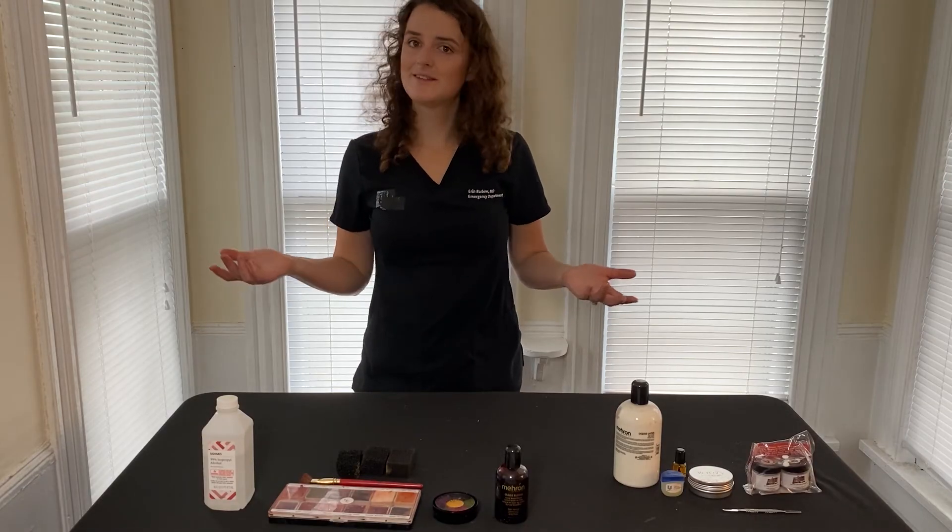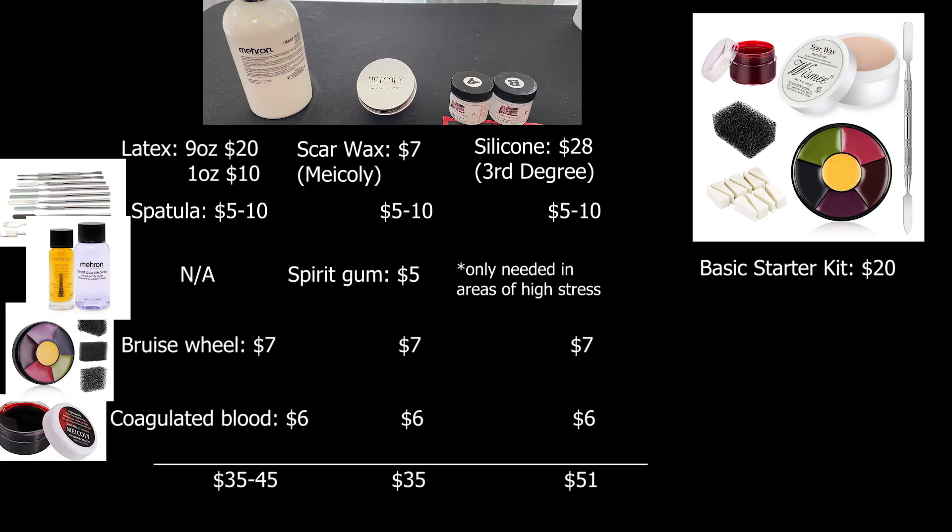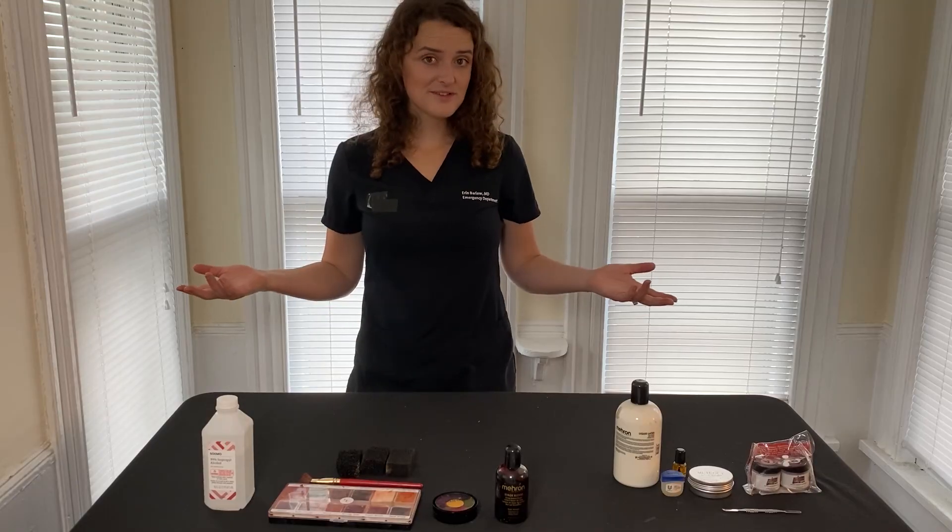There you have it — simple lacerations. Here's a side-by-side comparison with three mediums and supply prices. This is the point where I do recommend just getting a starter kit, because it's generally cheaper than buying the supplies individually, unless you're buying them for multiple people and can split up the cost of the spatulas or a bigger bottle of latex. At a bare minimum you'll want the color wheel, your 3D medium, and a spatula. That's all for this episode.